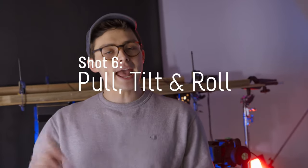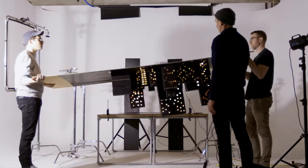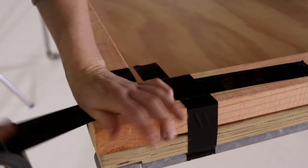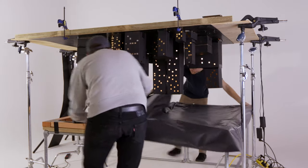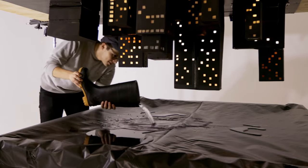For our final shot we're gonna be doing a pull, tilt, and roll. This is a pretty crazy, wild shot that you would not use in every video, but if you do it's gonna make everything look really epic. To do this we've had to suspend our city upside down over a pool of water. We made this using polyurethane and two-by-fours, and it's gonna act as an almost infinity pool, confusing the viewer as we pan up from it.